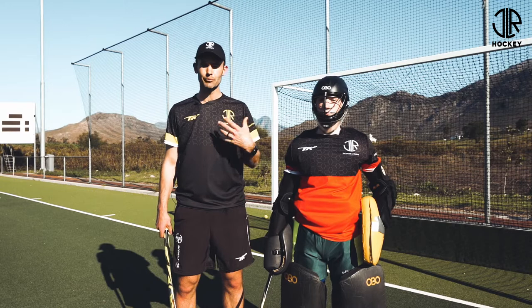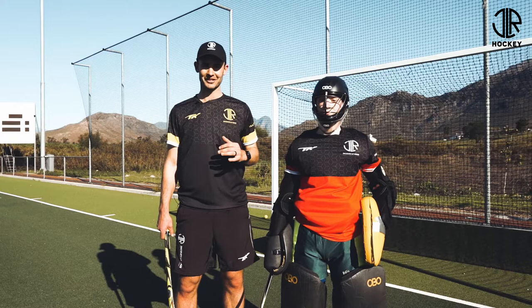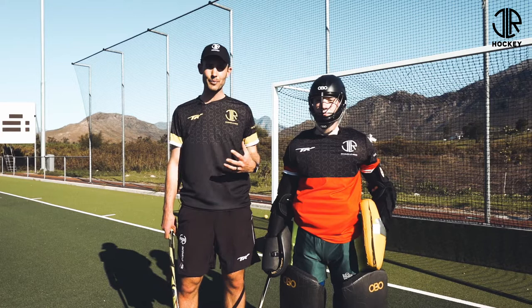If you're trying goalkeeping out for the first time, as a coach, make it fun. As a goalkeeper, enjoy yourself. And so importantly, make sure that safety is your number one priority.